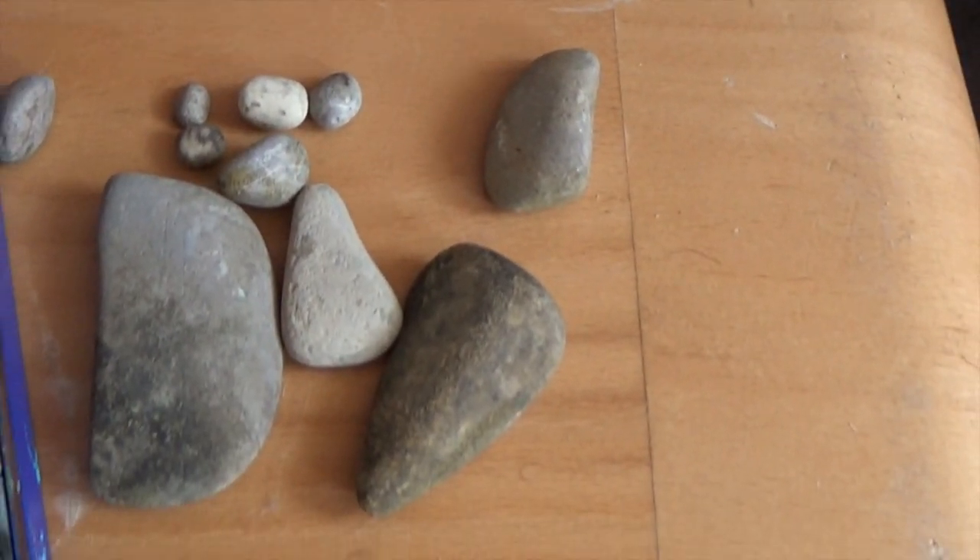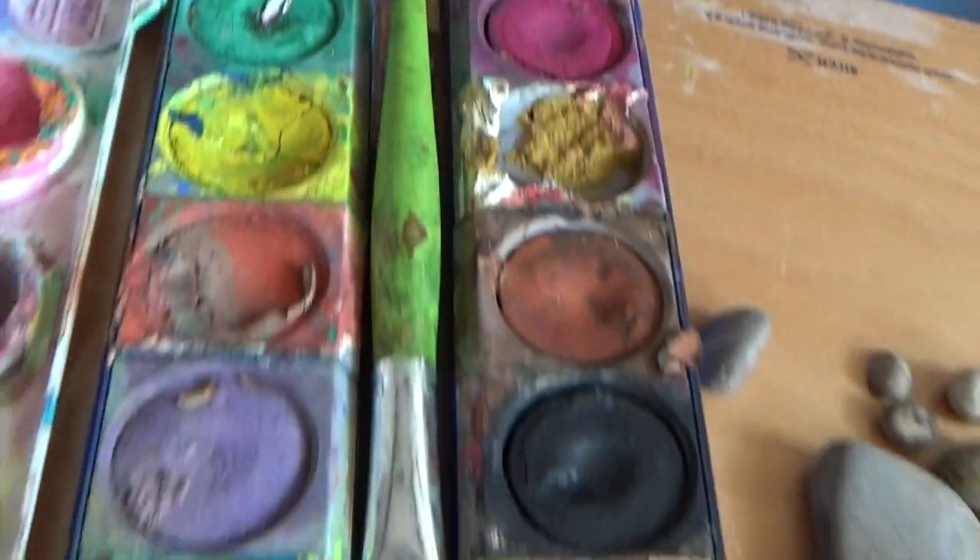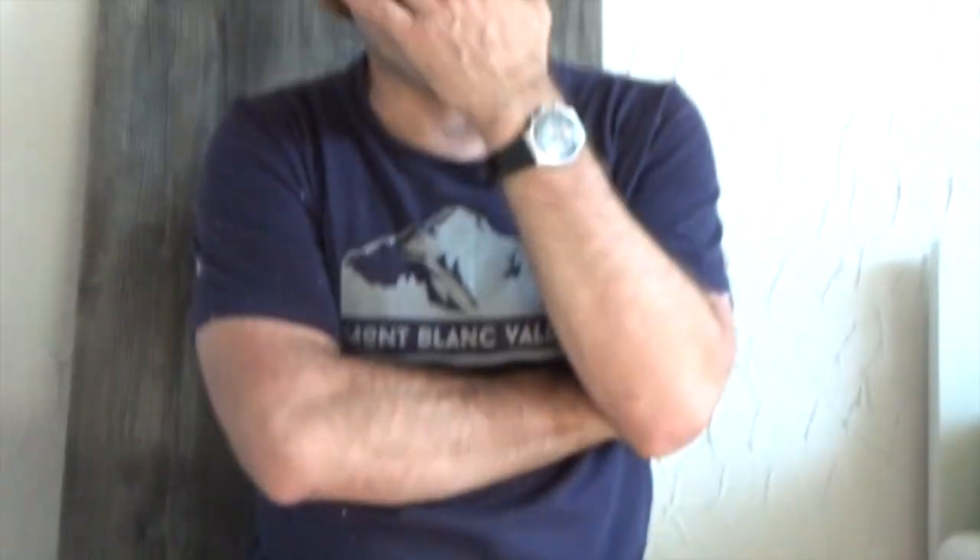We need watercolors and a brush. I remember once I was in Florida and had a gator burger, but it has not become my favorite food. Let's tinker! First you have to look for pebbles.